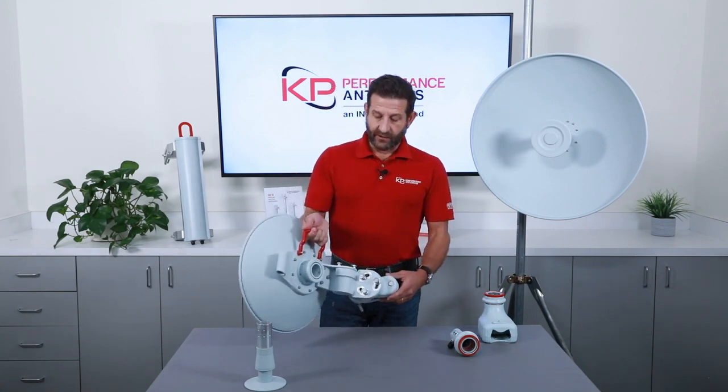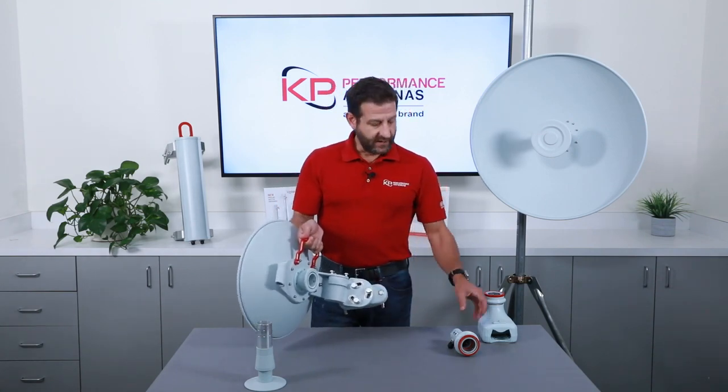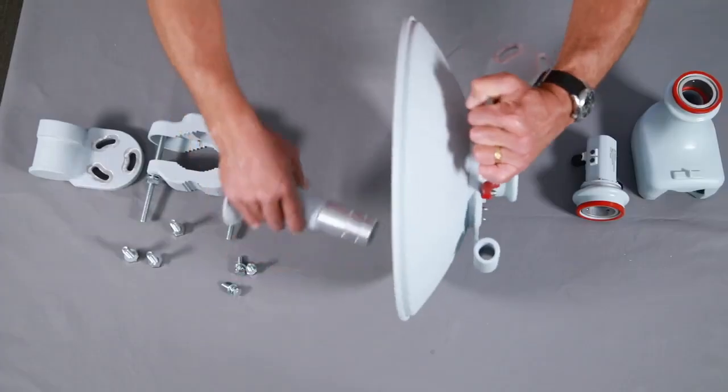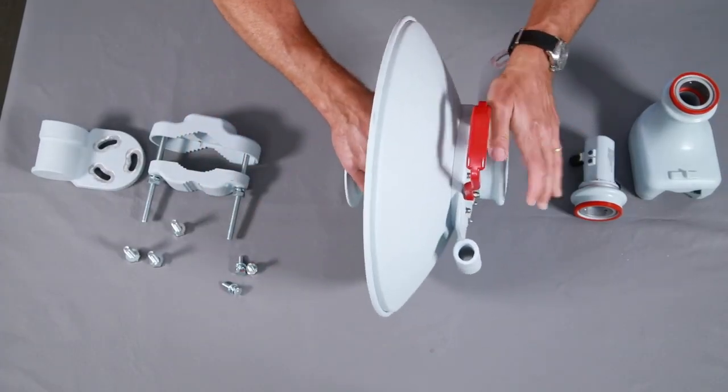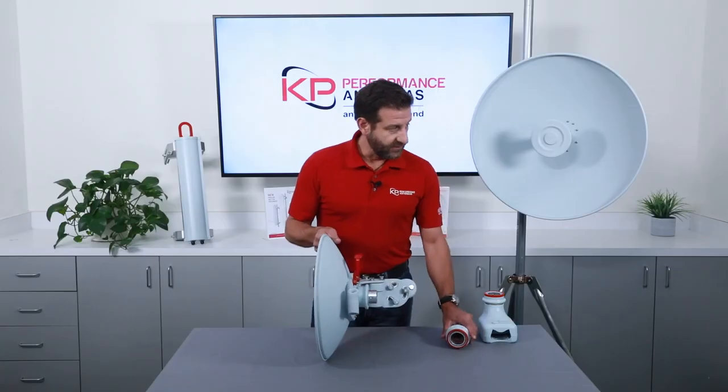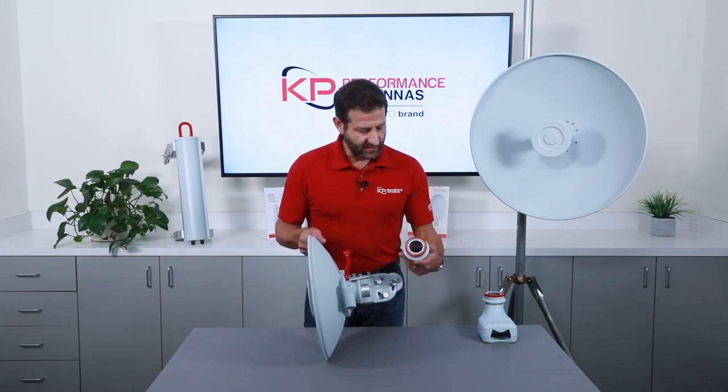From there, it's just a matter of now installing the feed and the radio interface. We'll do that now and this is very simple — it just slides in here with a collar. Make sure that pops into place.